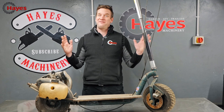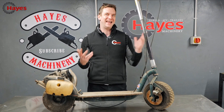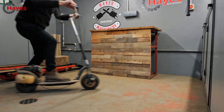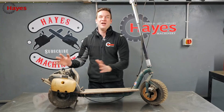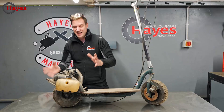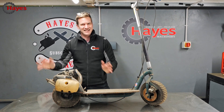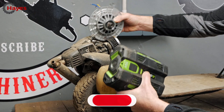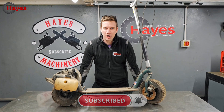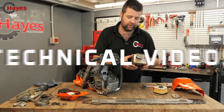Hello beautiful people, we've got a very exciting project! For a while now I have wanted to convert something petrol or gas powered into battery powered. We have this scooter here, this little go-ped with a petrol engine on the back, which we are going to convert into battery powered. We're going to put a motor on there, take the petrol tank off, put a battery on, sort out the controls, and see if we can power this little go-ped with battery power.